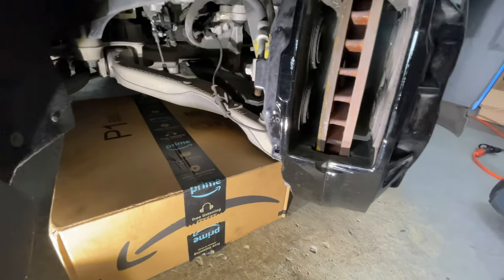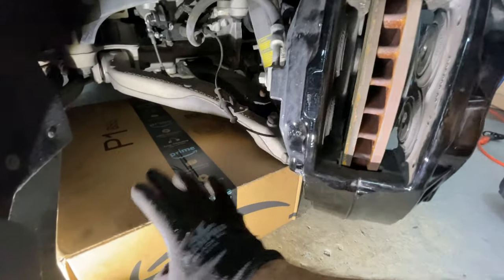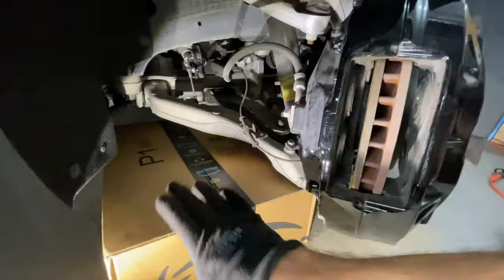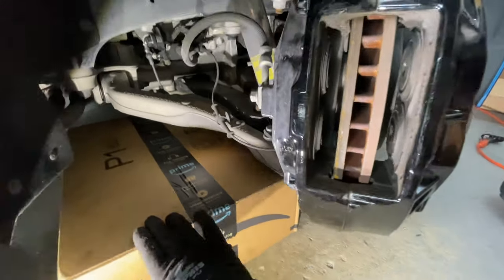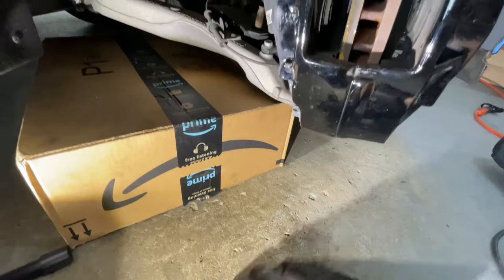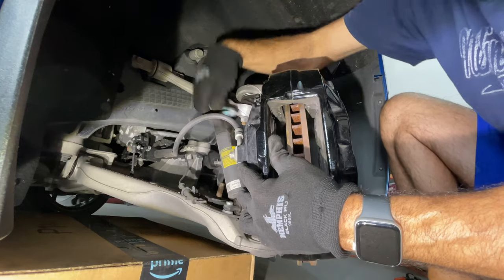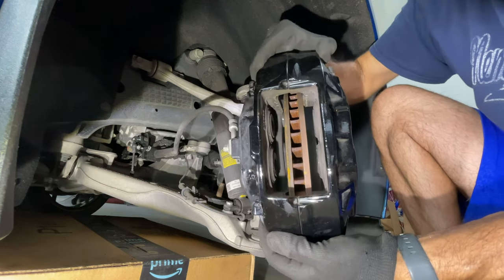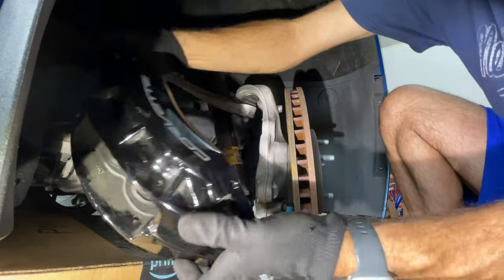Before you take the next bolt out, you're going to want a box or something under the vehicle to place the caliper on, because you don't want it hanging from the brake line. Also you don't want to scratch the paint, so you want something that won't scratch — don't put it on the cement floor. I'm just going to place it onto this box. Alright, gently set the caliper down.